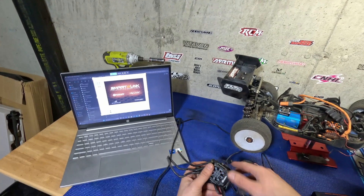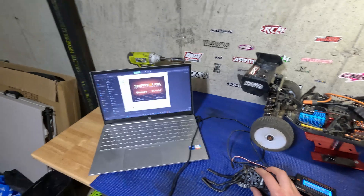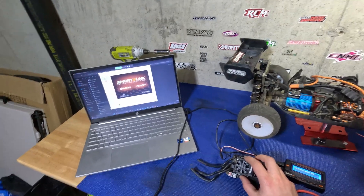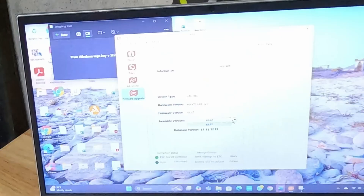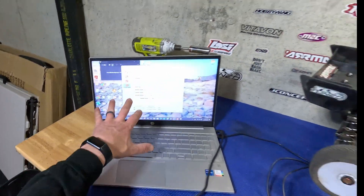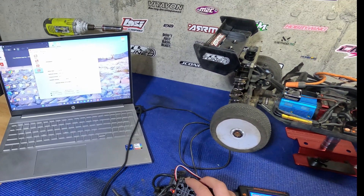Just to show the comparison, I've got the black version hooked up — this is the non-V6 Stealth ESC. Turning it on, going to firmware update, and we still have the B5.07. This also proves that the latest version of the firmware has not yet been sent out to the version 5.